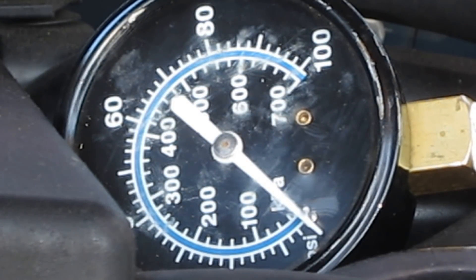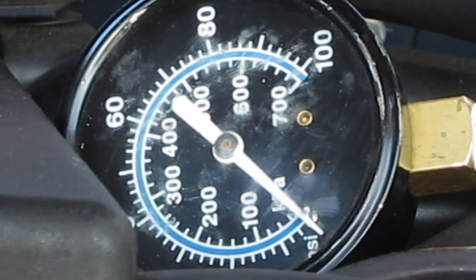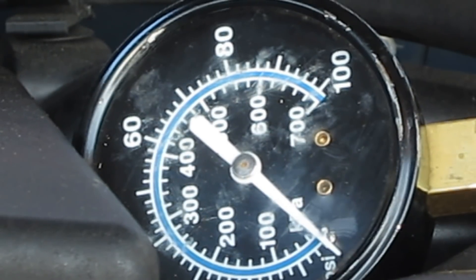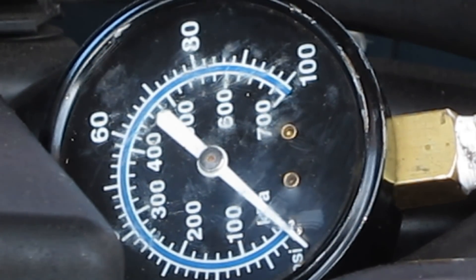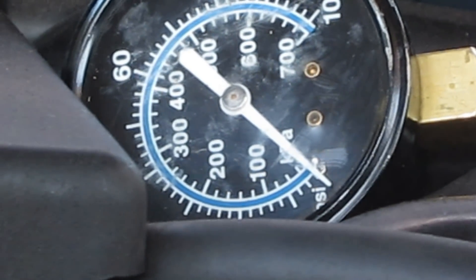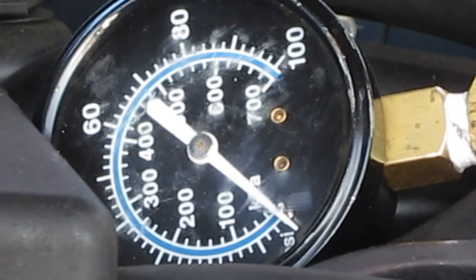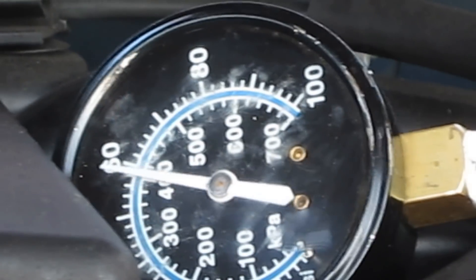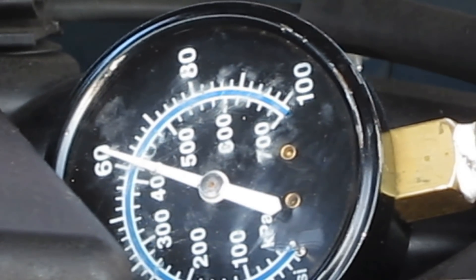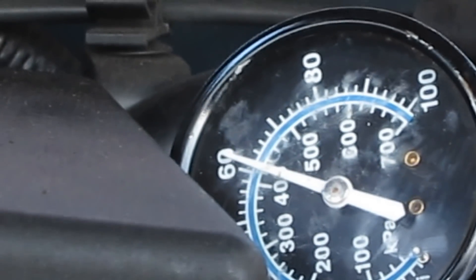With the engine turned off and the key removed, let's try putting the key in the ignition and see what happens. It looks like there's still no pressure. Let's try turning her over and see what happens. Now our fuel pressure has gone up to about 60.